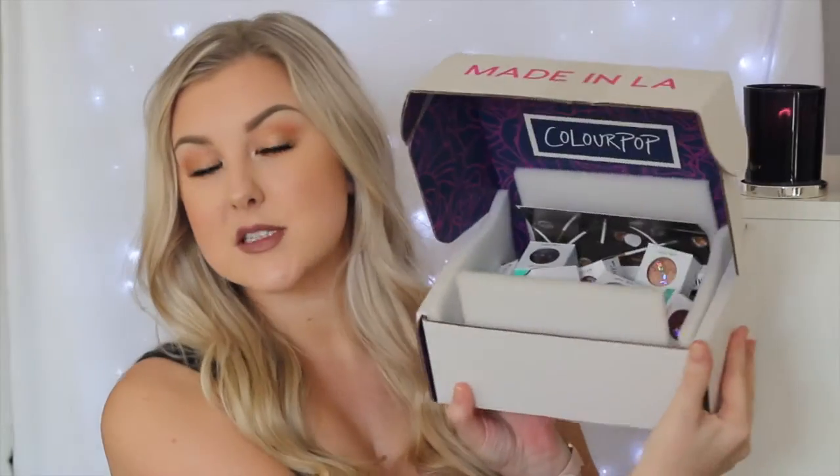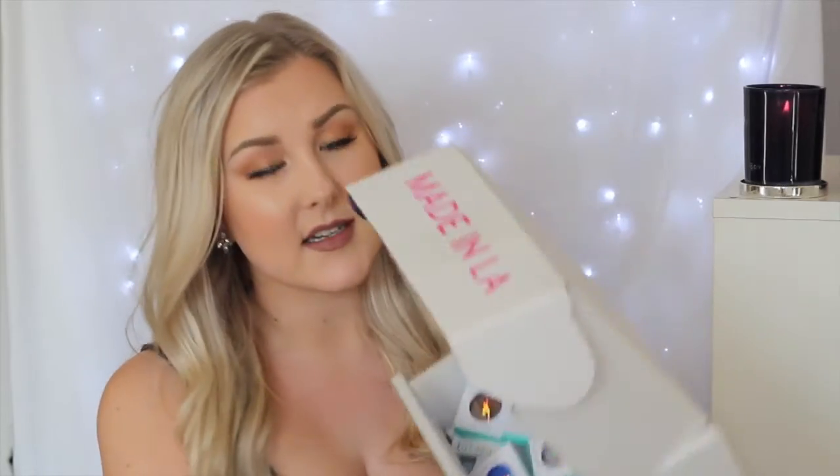Hey guys, so today's video is going to be a ColourPop haul. This is my box of goodies. I made a quite large ColourPop order a few weeks ago and it all arrived in the mail last week, and I have been dying to play with some of this stuff but I've just been waiting until I could film this video. So I have got my box here, I'm just going to pull some stuff out and show you guys what I got.